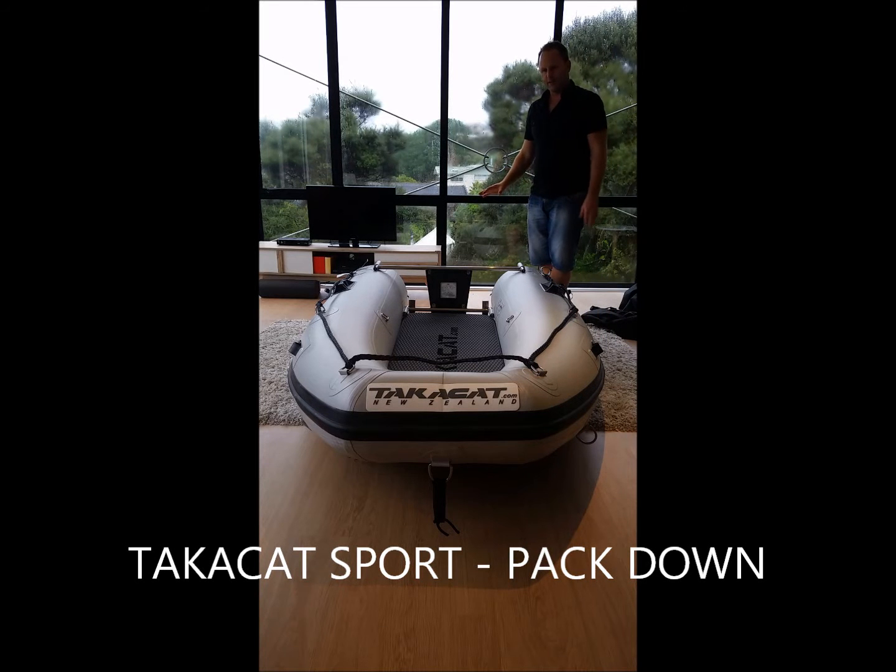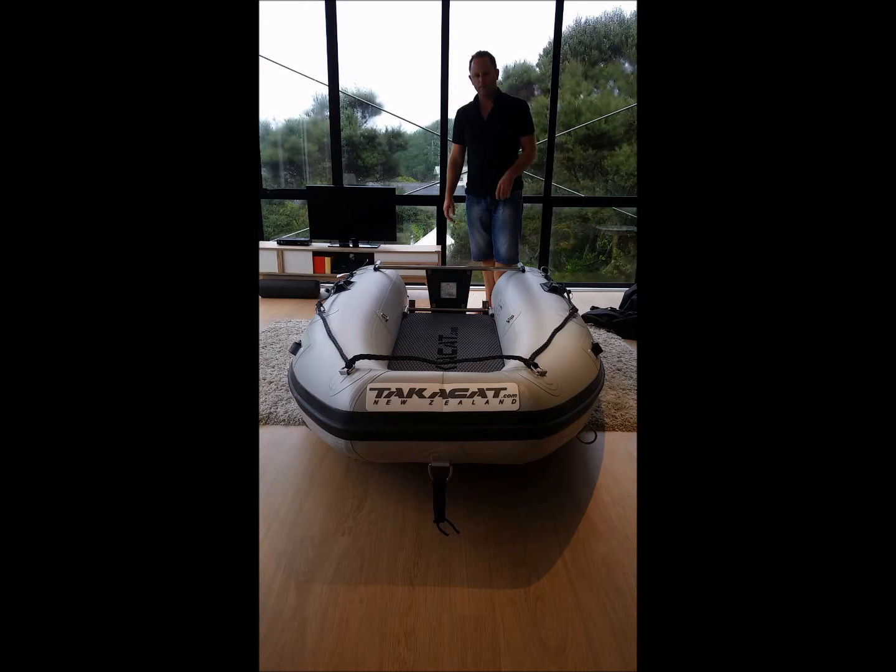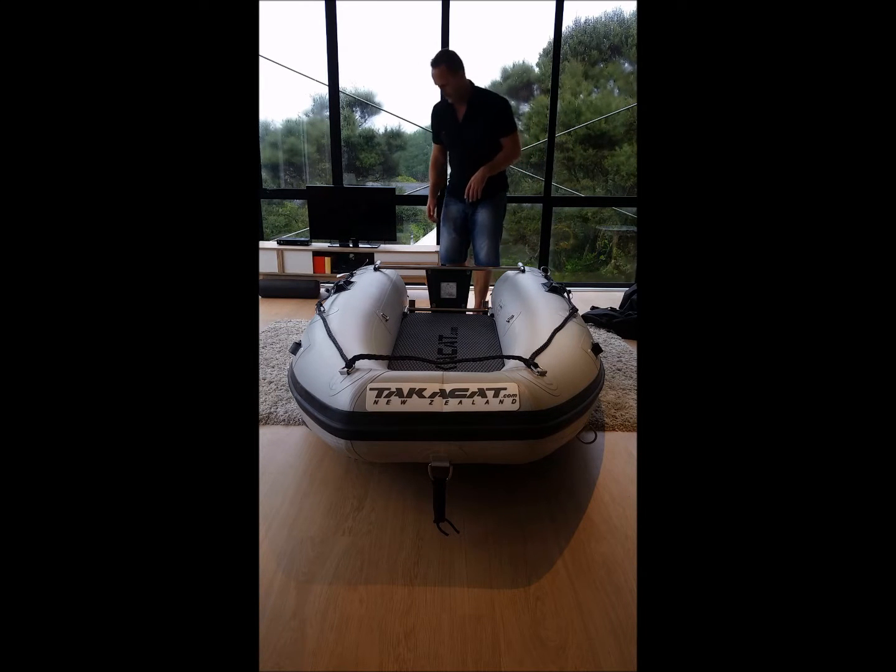Today I'm going to show you how to deflate your Technicat Sport. This is the 2.4 meter, but the same principles apply for the 2.4 up to the 3.8 meters.